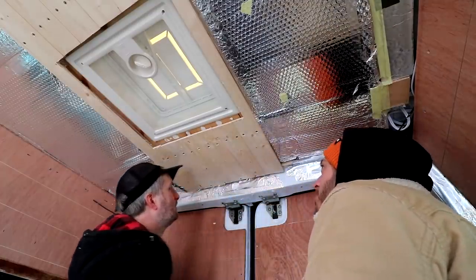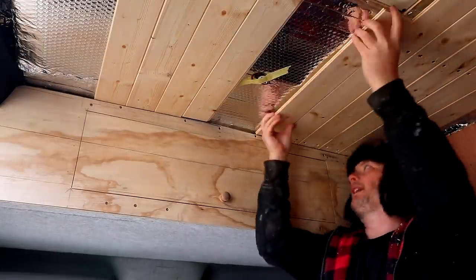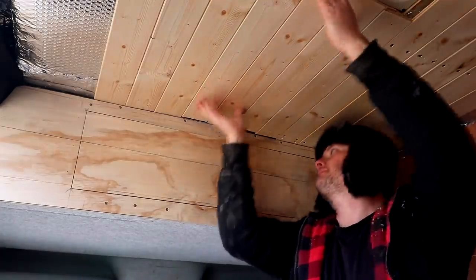With the boards fitted either side of the fan we could then pop the end boards in. We had deliberately left a gap above the bulkhead panel just big enough to allow us to slot them in above it for a nice finished look.